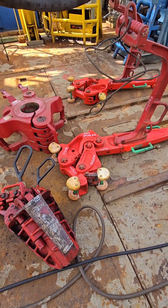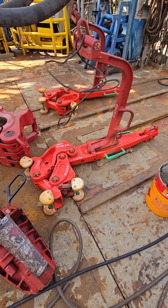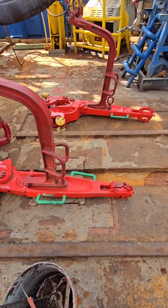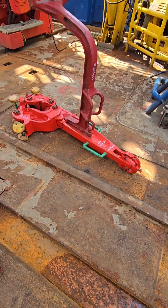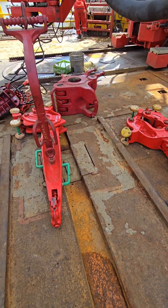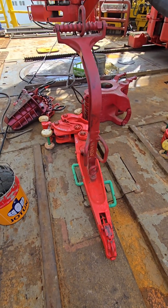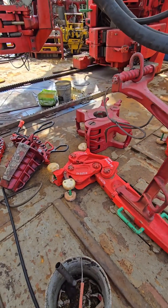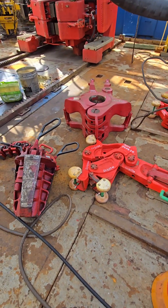2. Elevator. Purpose: to lift and lower drill pipe, casing, or tubing in and out of the well bore. A mechanical clamp that wraps around the pipe and connects to the hook or top drive via links. Elevators open and close like a hinge and are latched securely around the pipe or tool joint. Common types include center latch and side door elevators.